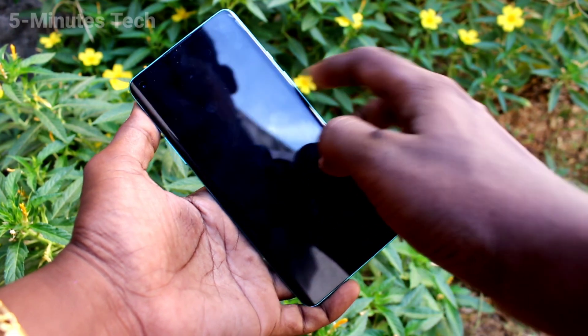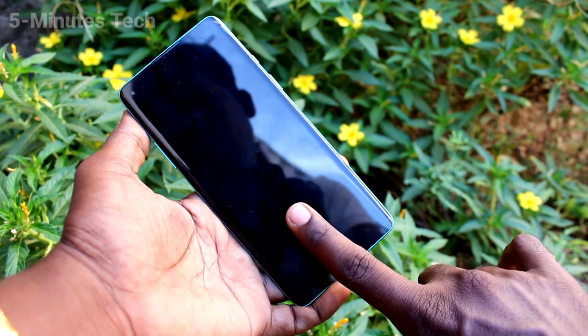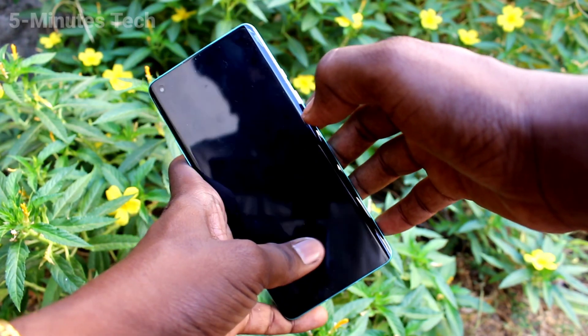Yes, it's working very well. In this way you can easily add an in-display fingerprint for your OnePlus 8. That's all, friends. Thanks for watching. Bye!